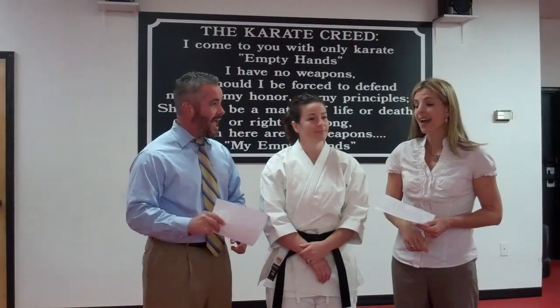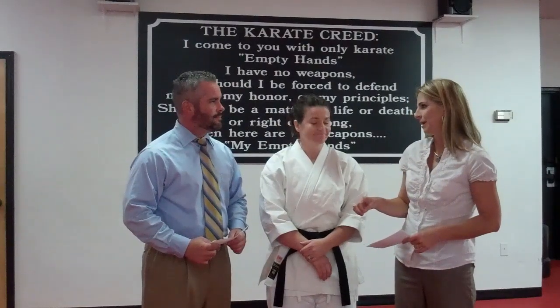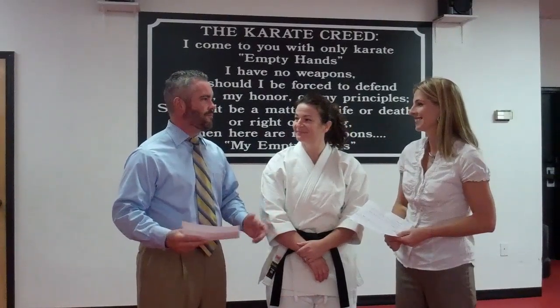Jennifer began her karate training in 1985, actually at this location, under the instruction of John and Cindy Ingram. She has been an instructor since 1990. That's incredible — that's really a block of time right there. It shows the level of commitment.